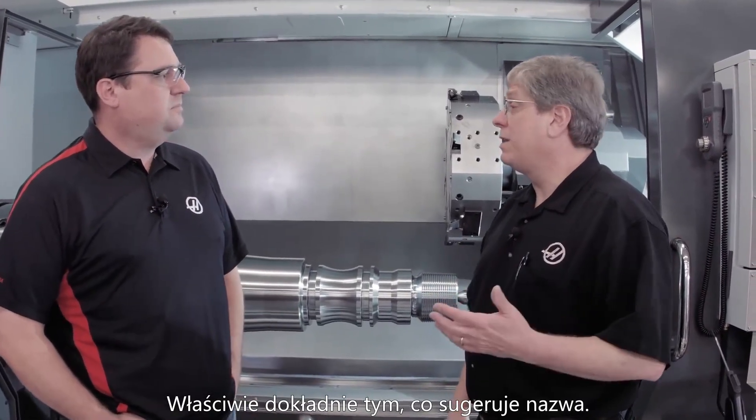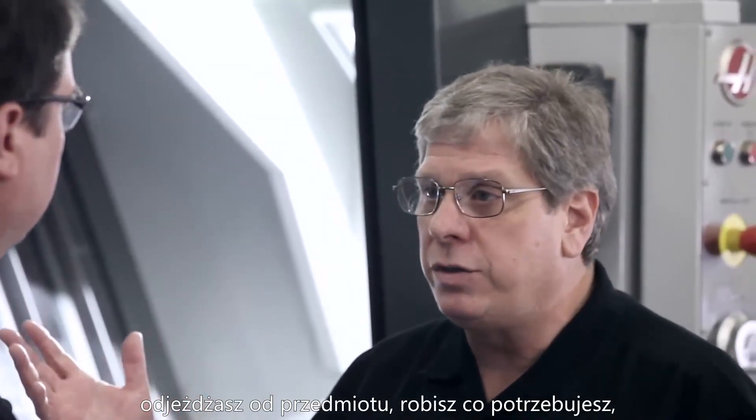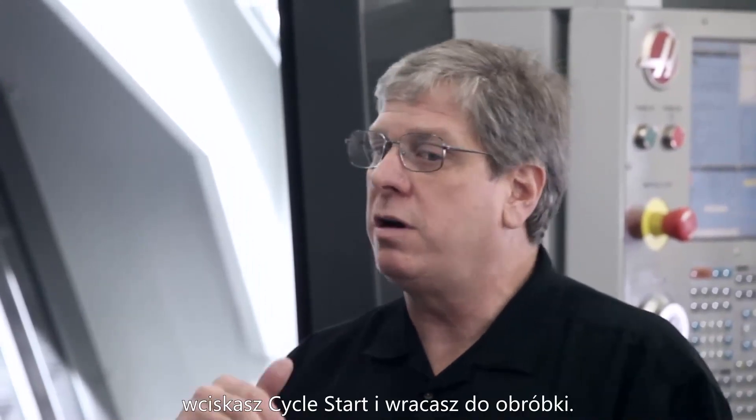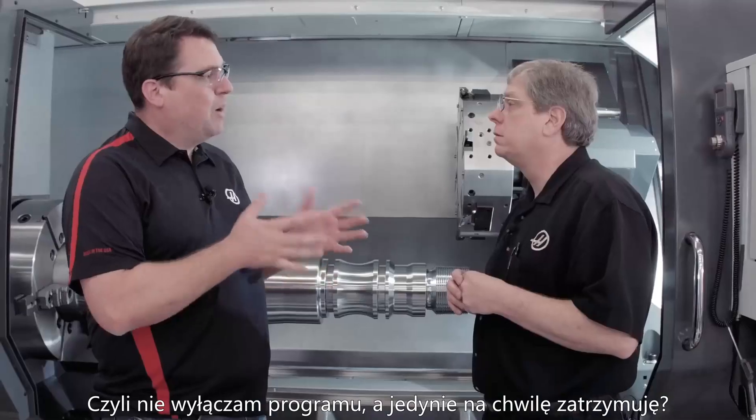Well essentially, exactly what its name says. You're running the machine, you stop the machine, jog away from the cut, do whatever you need to do, jog back close to where you left off, hit cycle start, and you're right back in the cut. So I'm not actually stopping the program — I'm pausing it in essence.